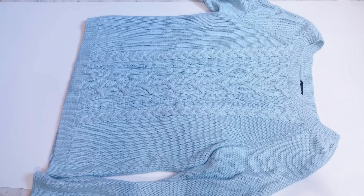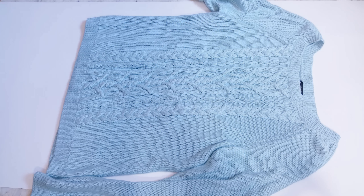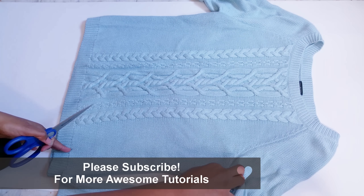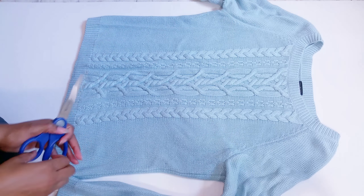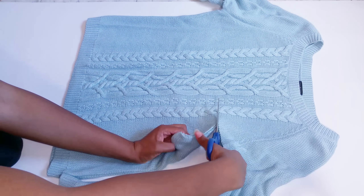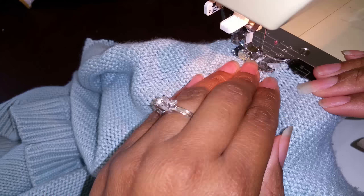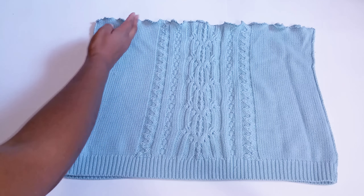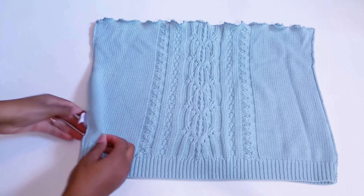Now onto the scarf. I started with this sweater that fits fine, but it's way too warm for Houston winters. FYI, the longer the sweater, the fuller the scarf will be. But I'll show you how to manage with a fairly short sweater like this. First we'll cut a straight line across the sweater right under the arms. For a longer sweater, just zigzag or fray check the edges and you're done. But shorter sweaters need a bit more definition to make them fall properly around your neck.